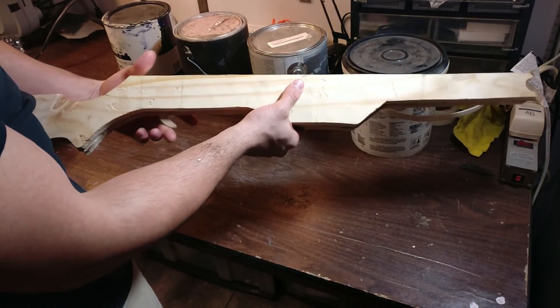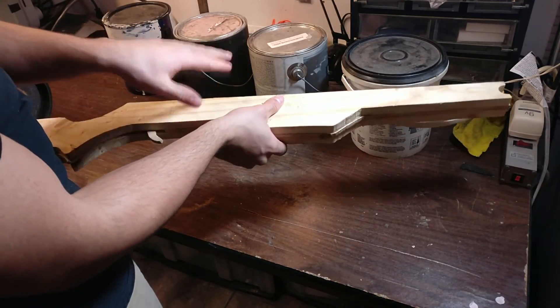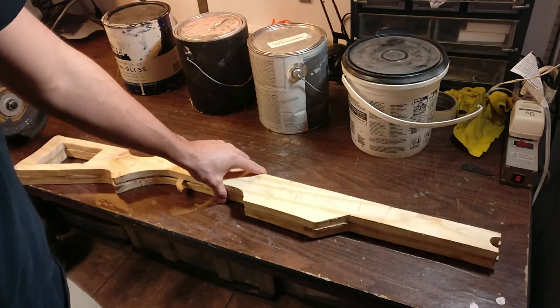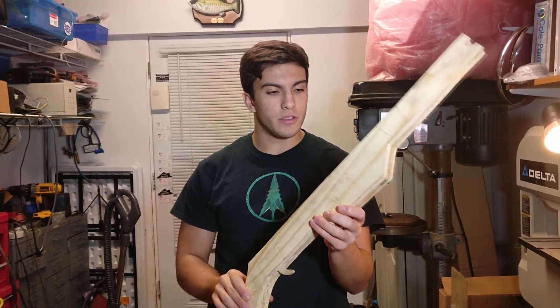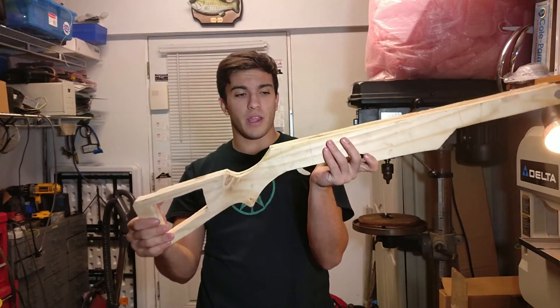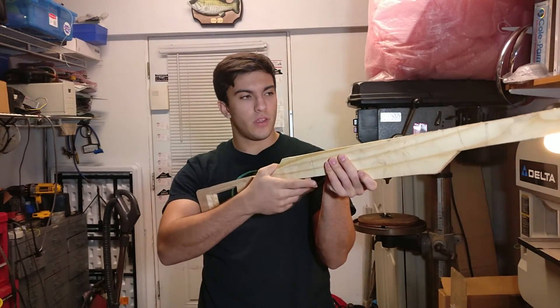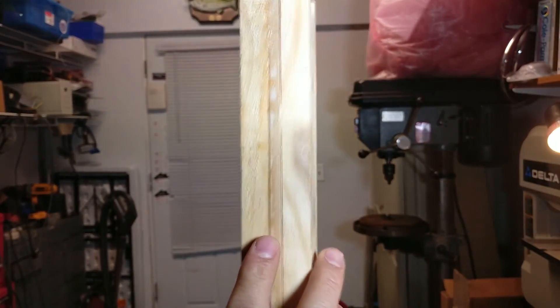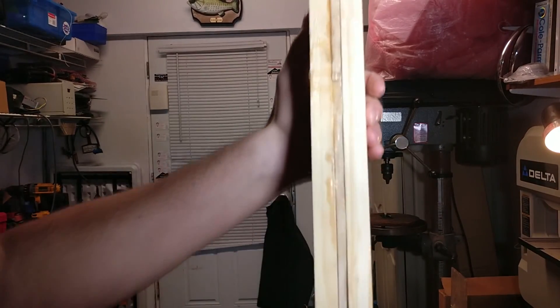My trigger mechanism still works. Let's take a closer look at it. Here's the finished glued build of the crossbow body and trigger mechanism. By taking a closer look, you can see that the bond is pretty good across the whole body of the crossbow.